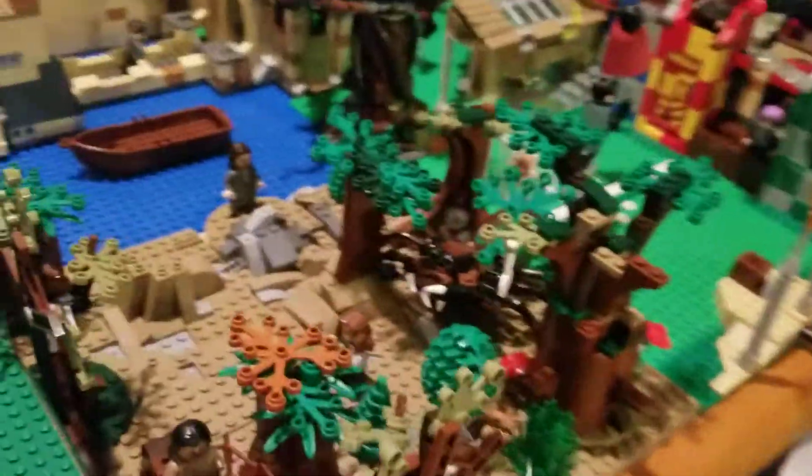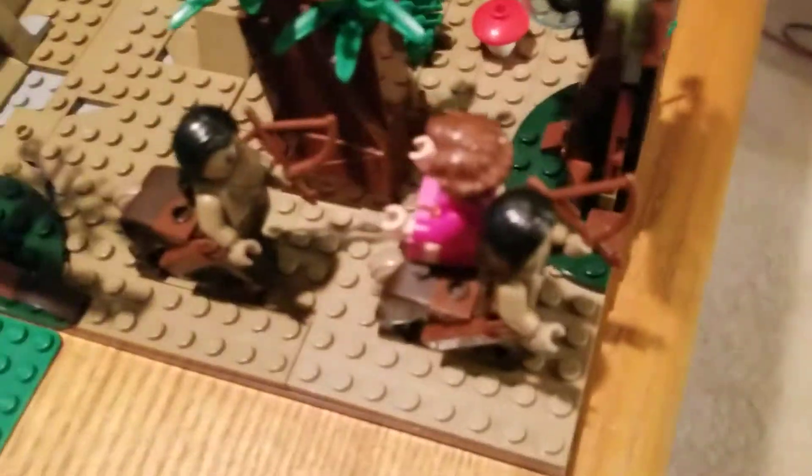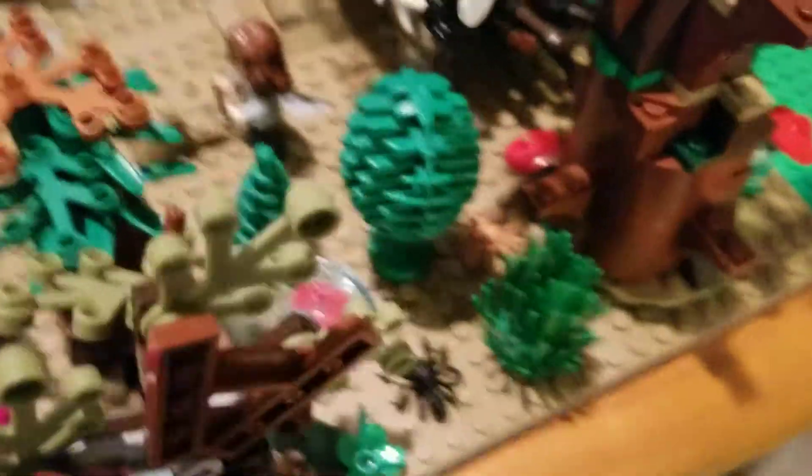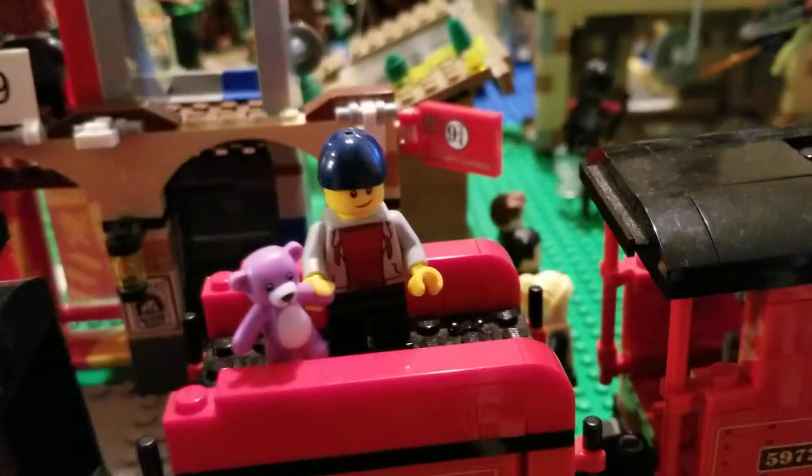I don't know if I ever showed this in any of my updates — it's been here for a while. Umbridge is getting taken away by the centaurs. Not sure if I've shown that before, but it's been there for quite a while.